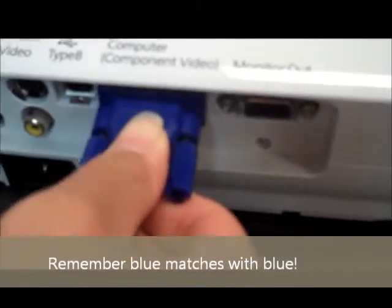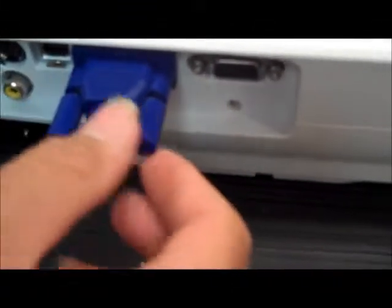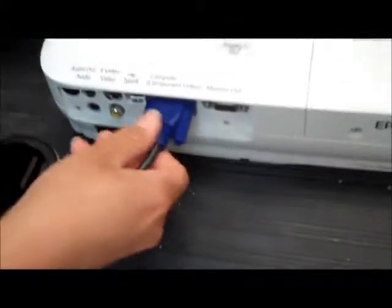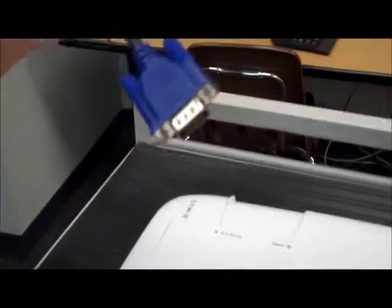First, you want to just connect it — find the space in which it would fit. There are two pins, so you want to slightly and tightly screw in the pins. The other end will be connected into the computer, so we'll deal with that later.